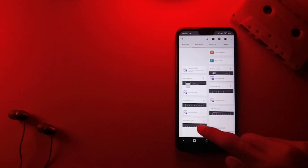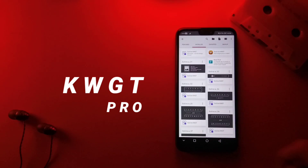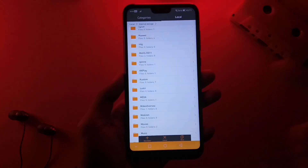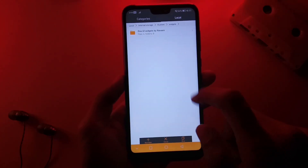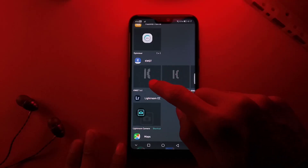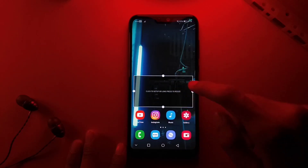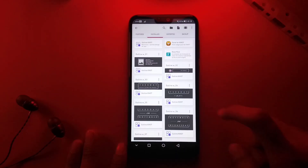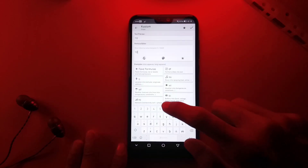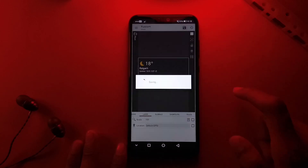For that widget, you need to have installed a KWGT widget app. Then you need to download a KWGT preset from the link in the description. Once you have this on your phone storage, navigate to it using a file manager. You have to move this file into the widgets folder under the custom folder. Then all you need to do is go to your widgets section, add a KWGT widget and drag it onto your home screen.